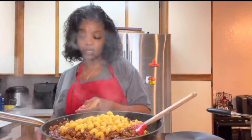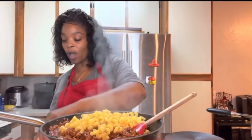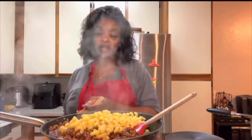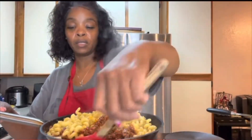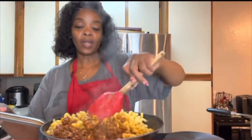I'm going to add it using my little spider strainer. Some of the water from the pasta is getting in here, and I can actually turn the burner off because I don't need it to cook anymore. So I mix this together — the pasta, the water, the meat, the chili brick, the seasonings, all that good stuff.